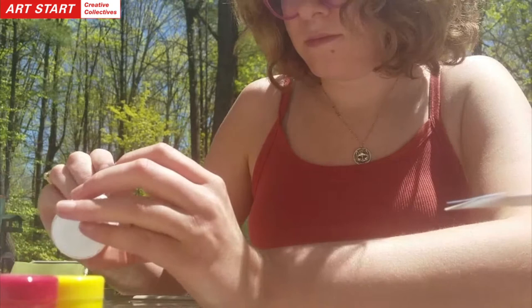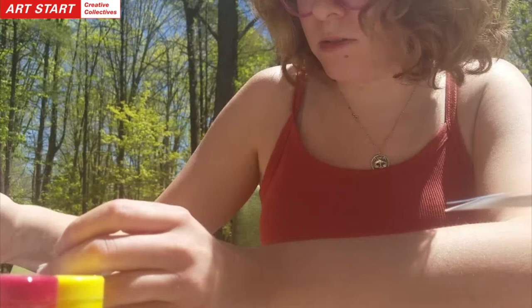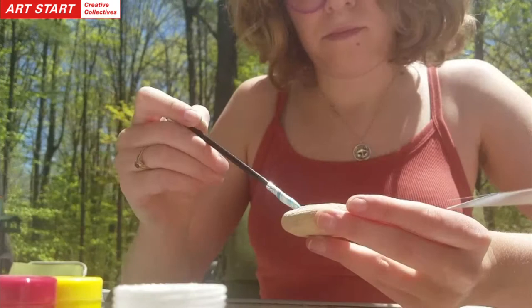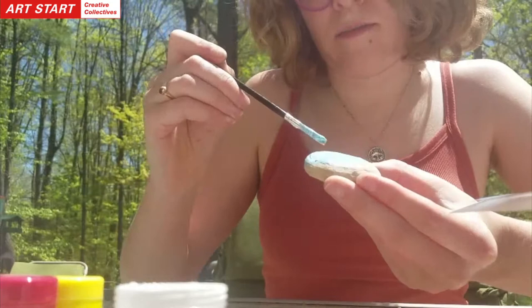I'm kind of messing up my white here, I'm going to try to be careful not to do that. You can also mix your color right on the stone if you're just painting it fully. I'm going to get a clean brush. It's not fully mixed, but I'm going to add some white on here. In between layers you will have to wait a few minutes for it to dry — I'm out in the sun so it should be pretty quick.